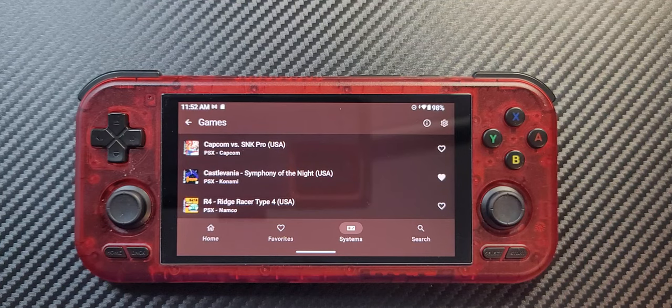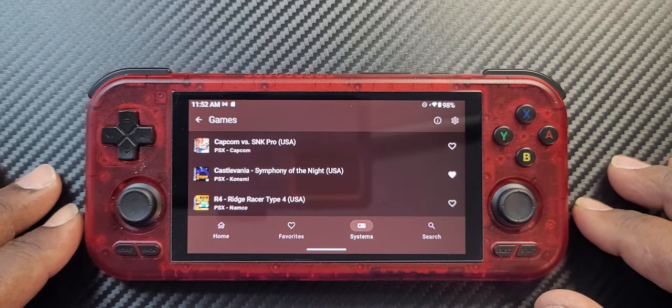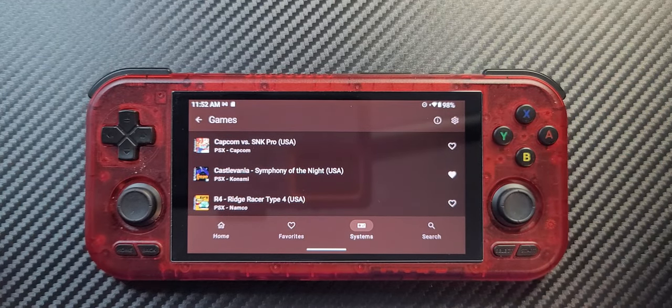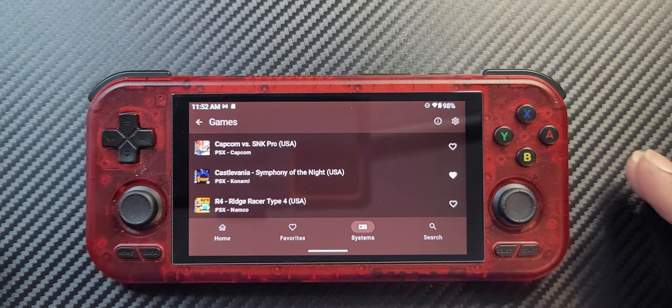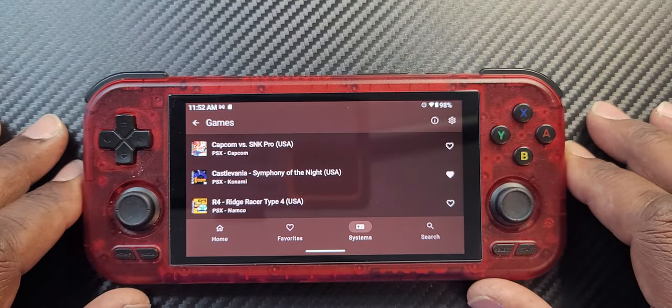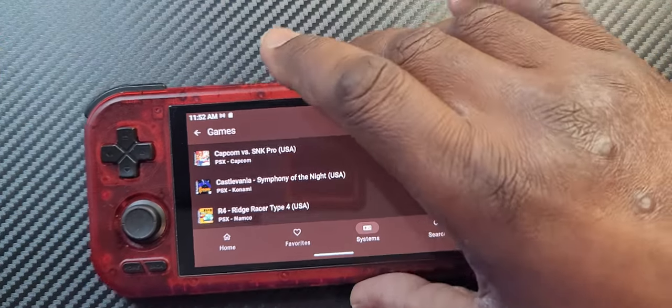What's going on guys, this is Bruce with Gorilla X Retro Gaming. Today we're looking at the Retroid Pocket 4 Pro — they have the 4 and the 4 Pro, I got the Pro edition. This thing is an amazing handheld, guys.